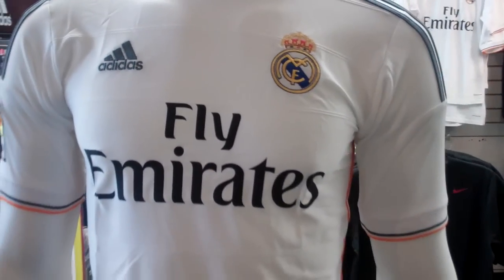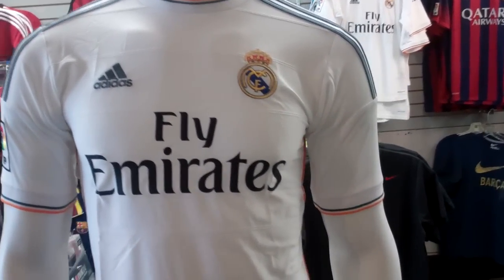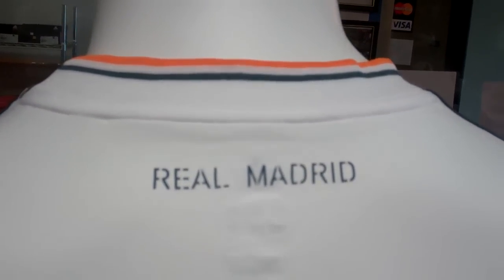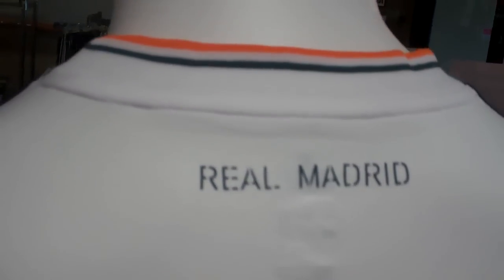You can see kind of that double, almost invisible white double stripe going across, and that ties it all together too. It's very tough to see, so I just wanted to show you a little bit closer. As for the back of the jersey, Real Madrid is right there in the lead coloring, and you got the lead and light orange on the collar as well.